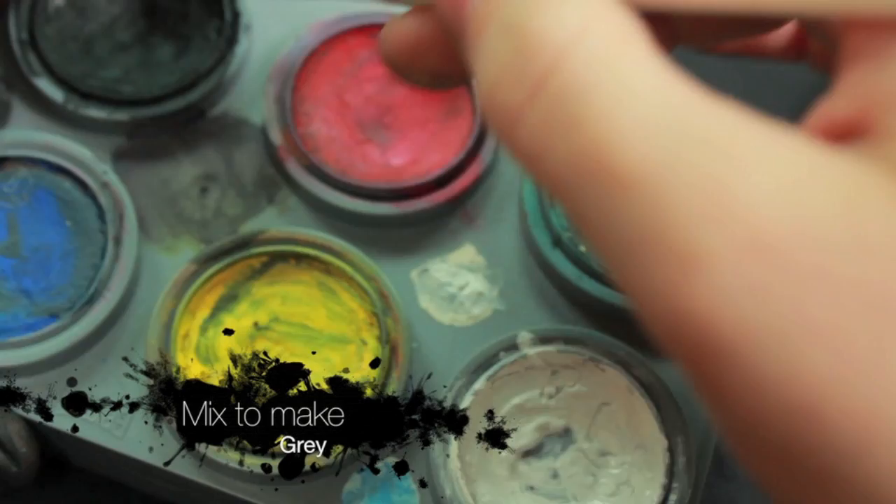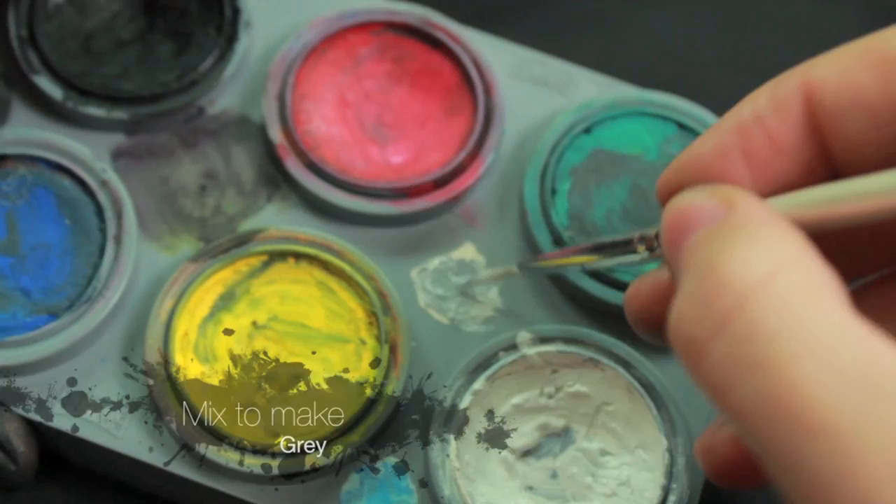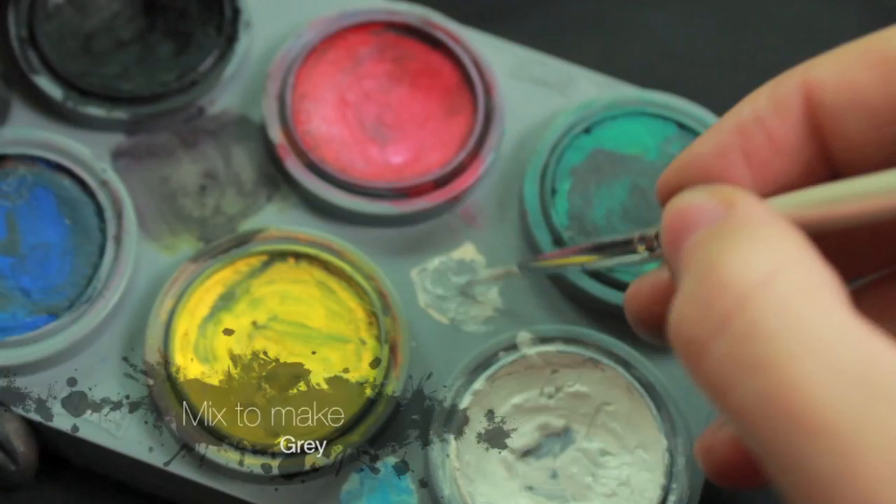Now that we've done all the white highlights, we're going to take some of the white face paint and mix it with a little bit of the black so that we get a greyish colour. We're going to be using this right around where we've already done the white highlights, just so that you get more of a gradient into the black.